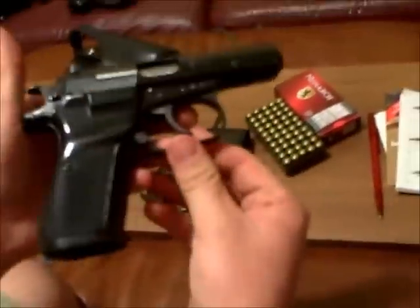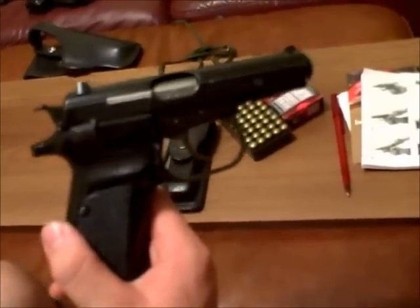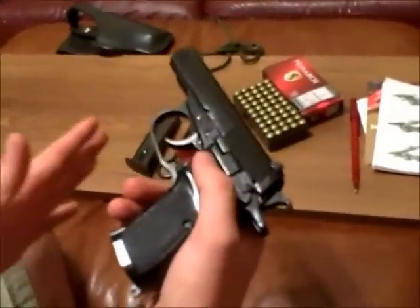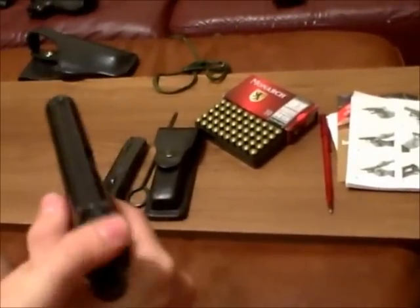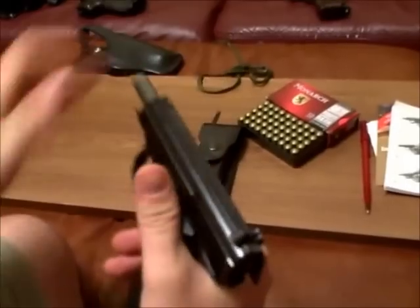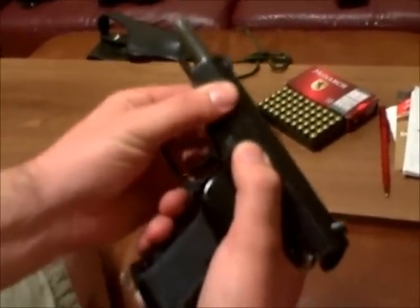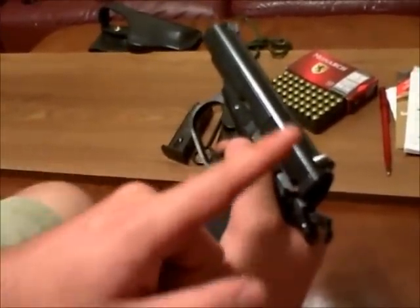We'll go through disassembly because there's something very important. This is a CNR pistol, meaning as soon as you get it home, this is the first thing you need to do after your safety check. I have seen in forums — there have been people that buy these and they immediately put rounds in the magazine, go to chamber a round, and they end up having a slam fire. Some guy shot himself through the hand because the firing pin was stuck in the fire position due to so much cosmoline and grease inside the slide. So we're going to take it apart and show you how to clean that area out.